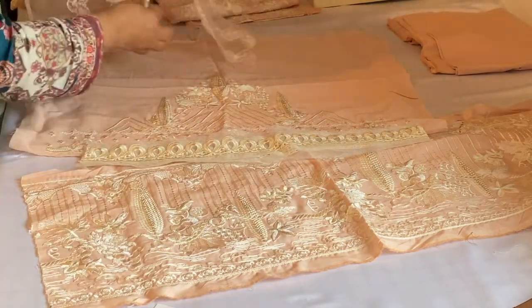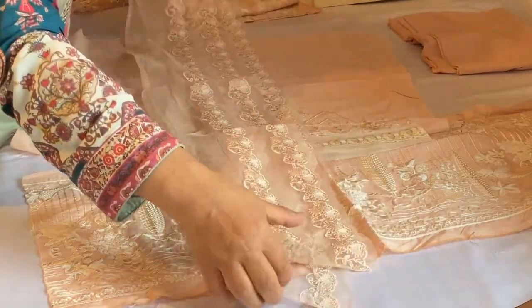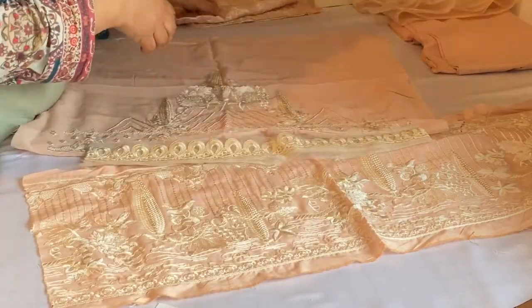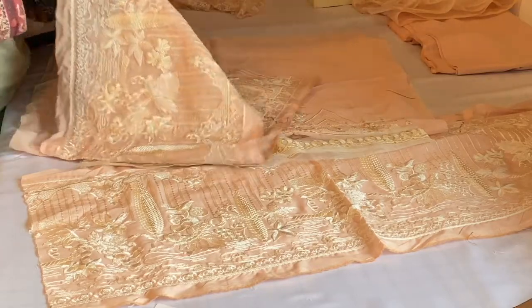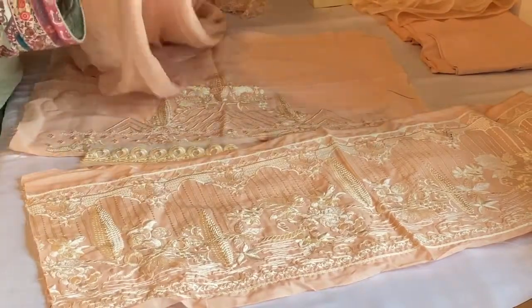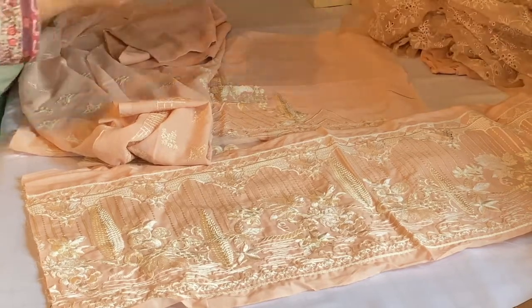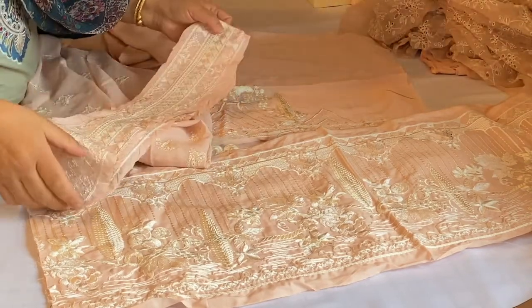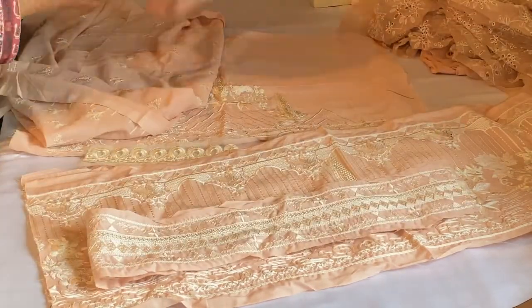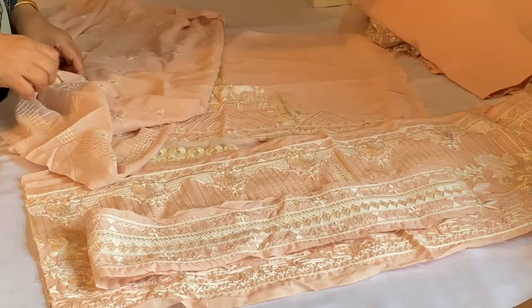This piece is for the border. This is for the front and back. This is for the base, so the back panels. And this is for the base and front.